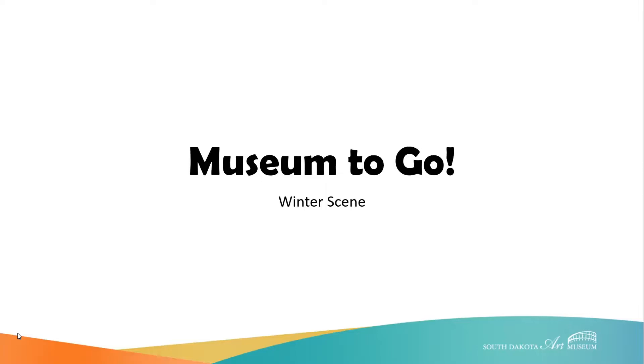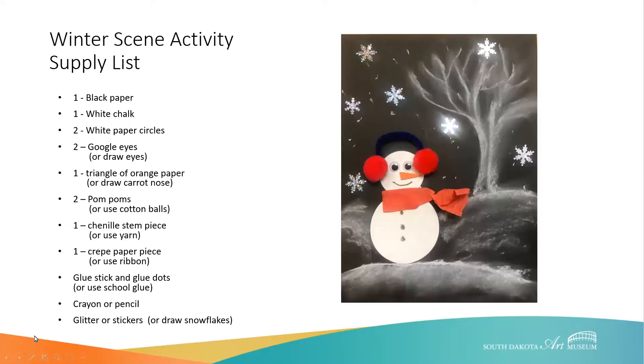We are going to create a winter scene. You will need these supplies: 1 piece of black paper, 1 piece of chalk, 2 white paper circles, 2 googly eyes, 1 triangle of orange paper for the carrot nose, 2 pom-poms, 1 chenille stem piece, 1 crepe paper piece, 2 glue sticks and glue dots, a crayon or pencil, and glitter or stickers. We also have some alternative supplies listed, and we hope you are able to join us at Frost Fest and pick up this craft kit.